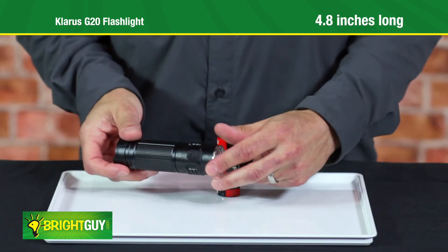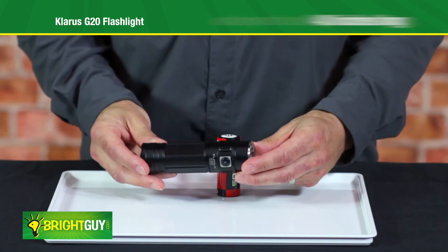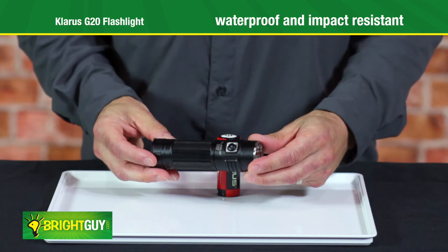The G20 measures just 4.8 inches long and features a waterproof, impact-resistant design.